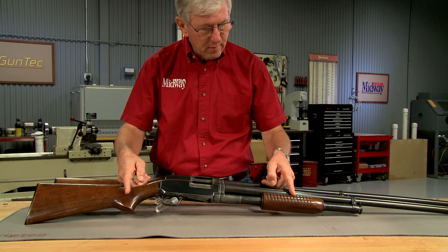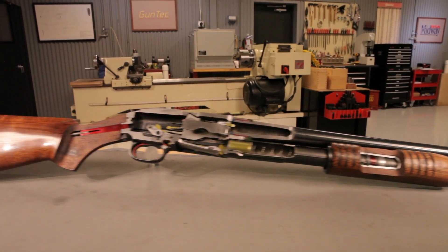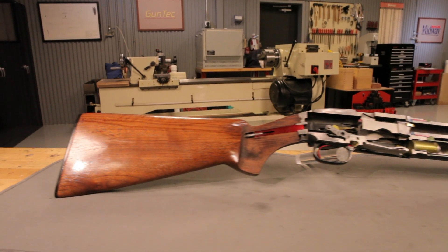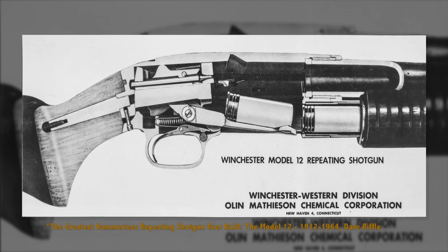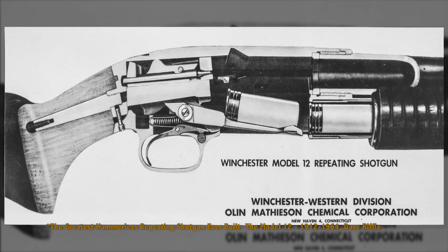Let's take a look at how a Model 12 works. A cutaway will let us see inside the gun as it operates. Factories often used cutaways as sales tools to show how a specific model operated.